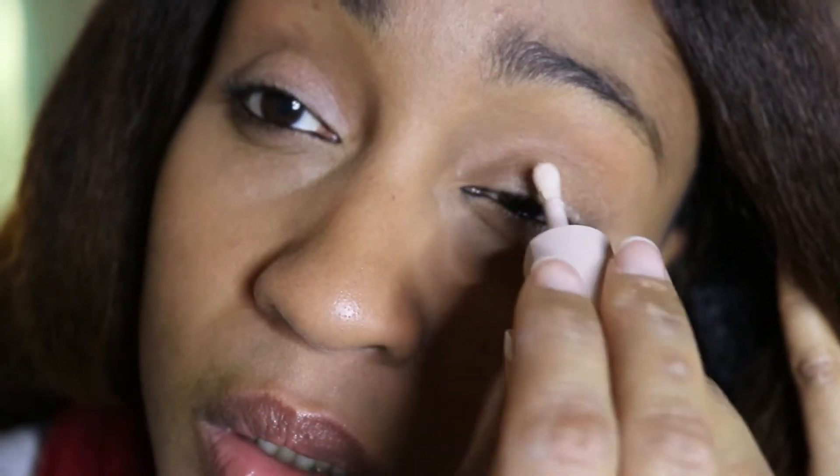It says to rub it in with your finger a little bit, and then wait for it to dry a little bit. This is called the Pro Filter Amplifying Eye Primer.